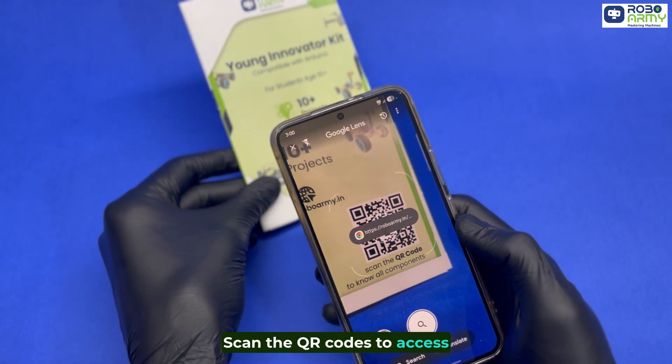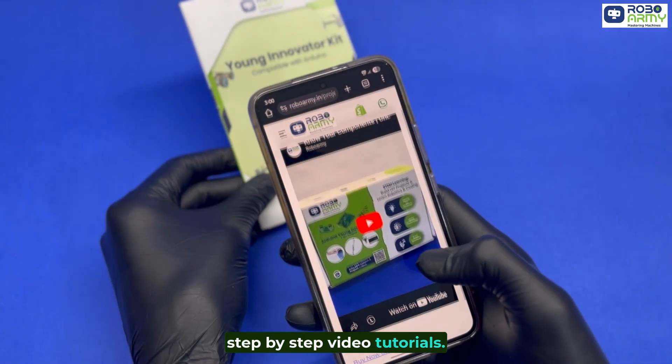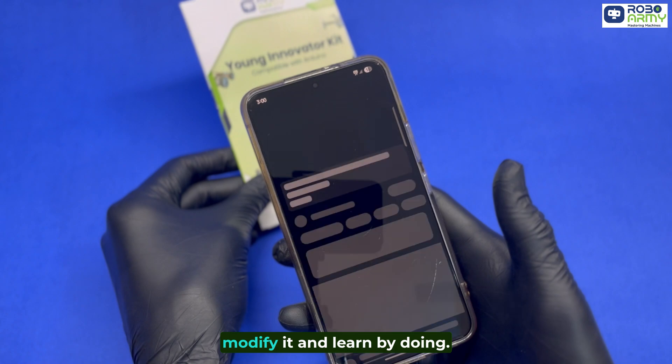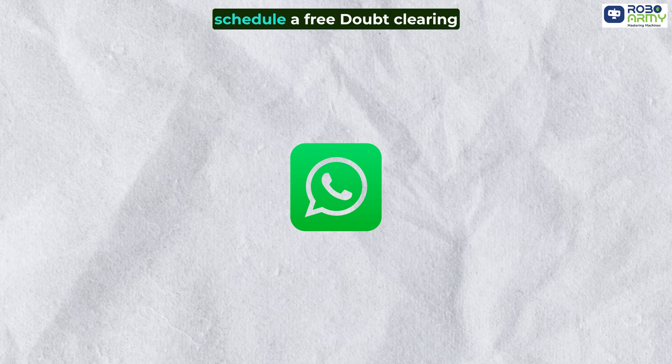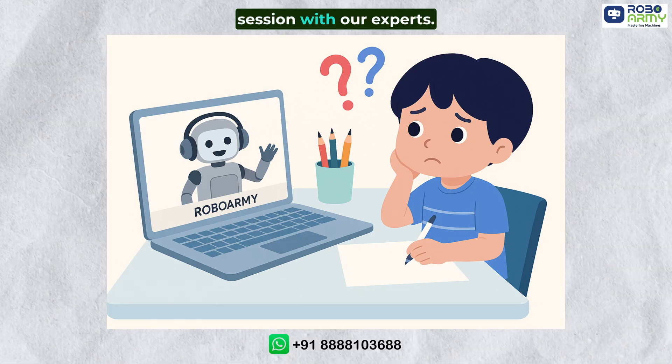Scan the QR codes to access step-by-step video tutorials, understand the code, modify it and learn by doing. Need support? Reach out on our WhatsApp and schedule a free doubt clearing session with our experts.